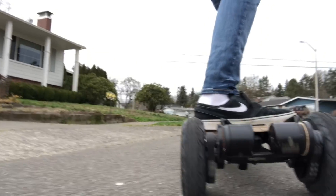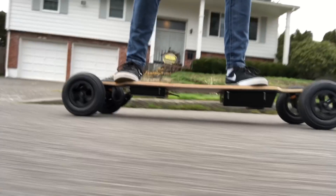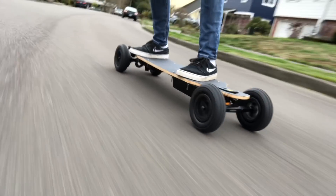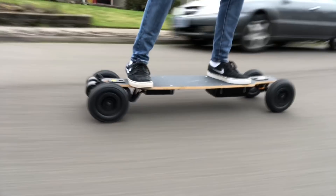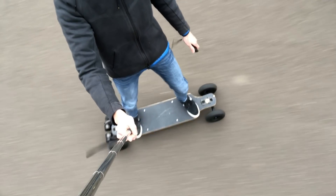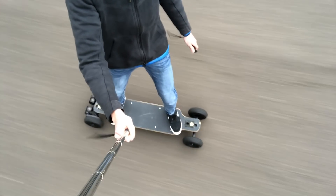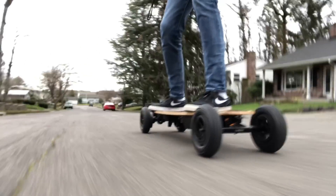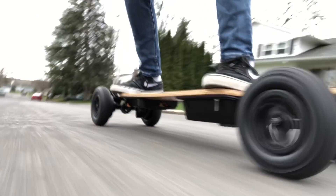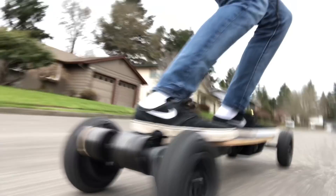Hey everyone, welcome back to a brand new video. Today's video is going to be about how we built this board. This board is a dual drive build — it features Evolve's dual kingpin trucks with their seven-inch all-terrain tires. It has two 6355 millimeter motors for a maximum power output of 5000 watts, and features a 40-inch long deck with two enclosures for increased flex. This thing is fast, powerful, and extremely fun to ride. The remainder of this video is going to show you how we built this board, so stick around.